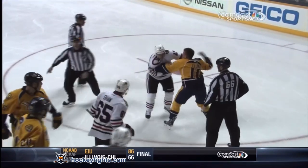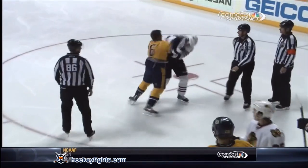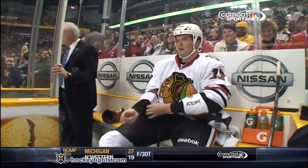Look at the right arm — Brookbank's trying to get inside but his arm gets tangled up inside his jersey. It's not free. That's one of the disadvantages when you end up scrapping like that.